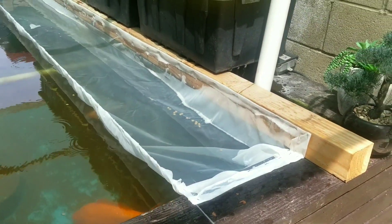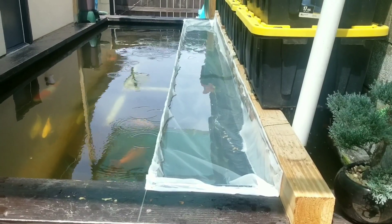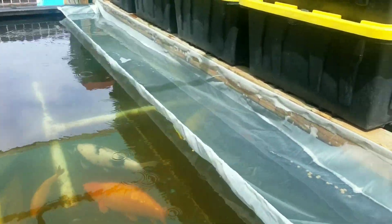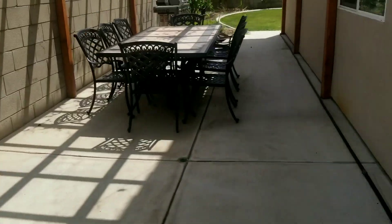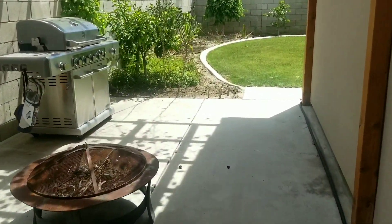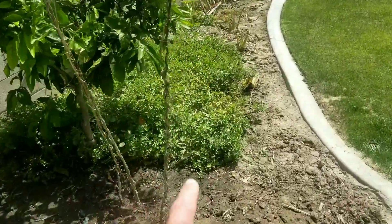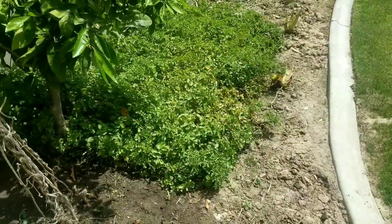So the only thing we have to do now is add the watercress. I'll show you where we have the watercress growing. Watercress is over here — we've been harvesting and re-eating it. I'll just uproot them, rinse them, and throw them inside the pond.